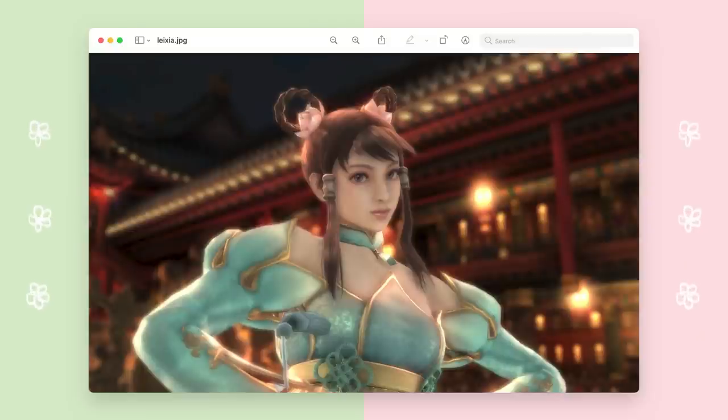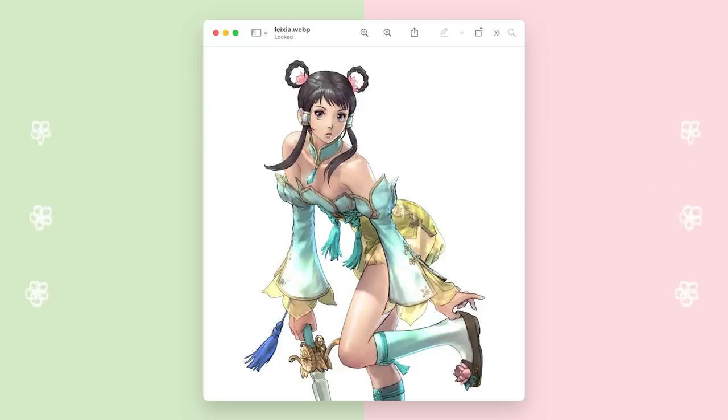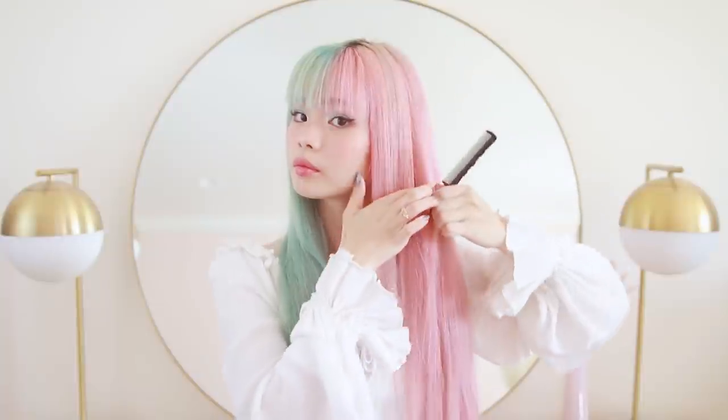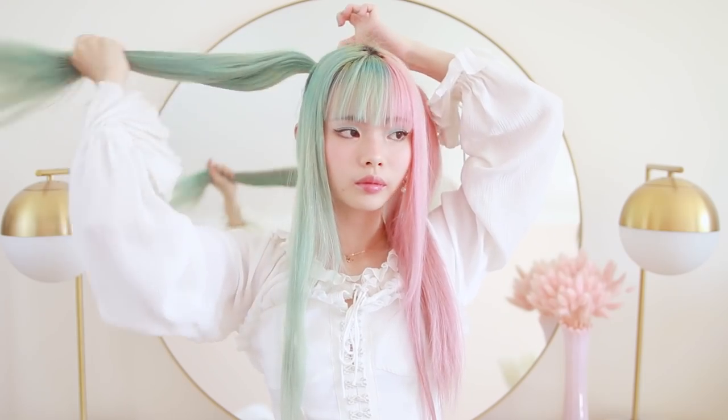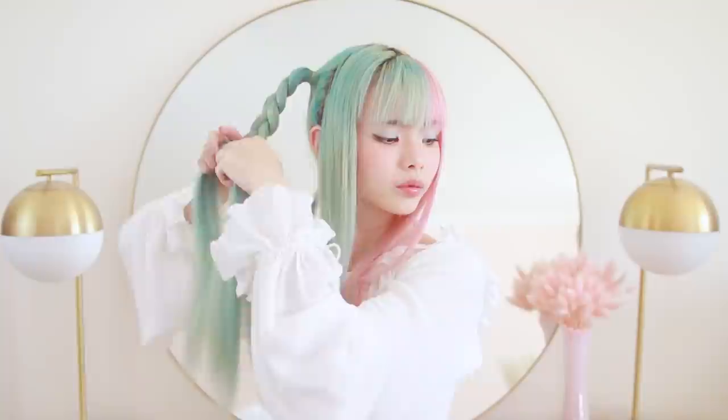Now for our last hairstyle, we are going to cover Leixia from Soulcalibur. I was so happy to get this request — I actually really love Soulcalibur and I loved playing Leixia, and I love her hair too. This definitely isn't a daily hairstyle, I know it's so ridiculous, but I wanted to put it in this video anyway because I love her and love Soulcalibur. So I'm sectioning about two inches of hair on each side of the front, then taking the rest of my hair and tying those off into two high pigtails, and then braiding those off into three-strand braids.